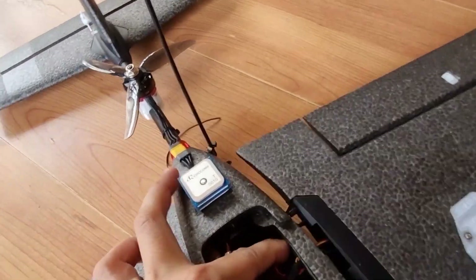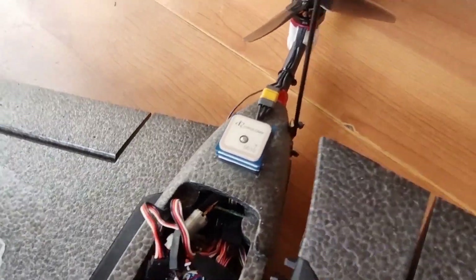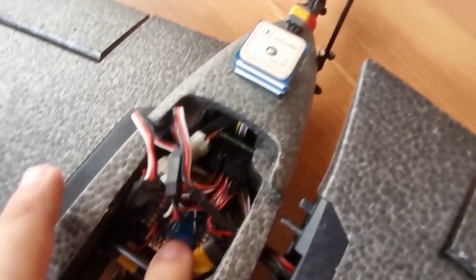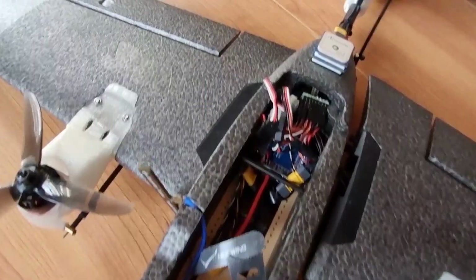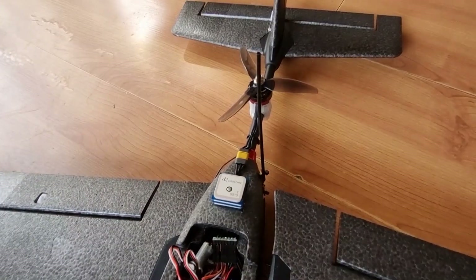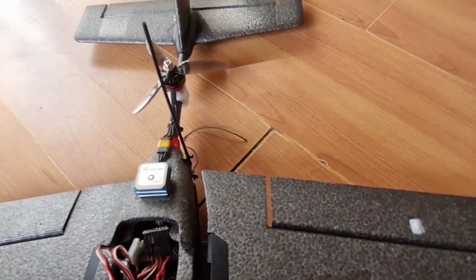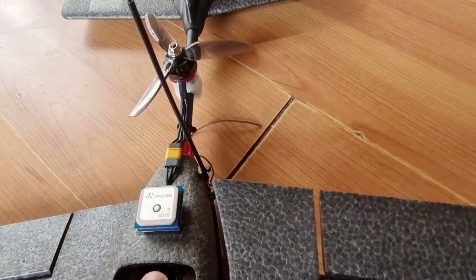The wings are still detachable and can easily be popped off by pressing the tabs. The MR30 connectors as well as the servo connectors can be unplugged to release the wing from the plane, allowing easier transport or storage. The same goes for the tail — I just need to unplug the MR30 connector, the elevator servo connector, and the camera connector from the flight controller to release the boom.